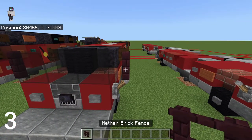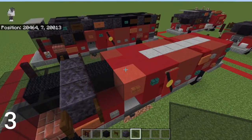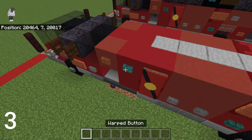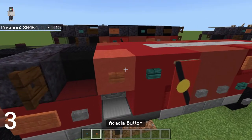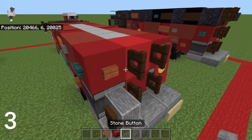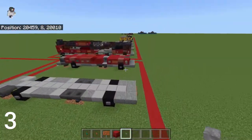For layer three you're going to need: brick fence, black stained glass, black wool, dark oak fence gate, polished blackstone, black stained glass pane, red terracotta, red concrete, smooth stone, warped button, acacia button, acacia sign, shulker box, stone button, and we'll make another banner later.